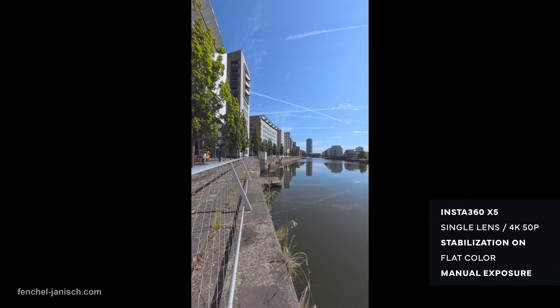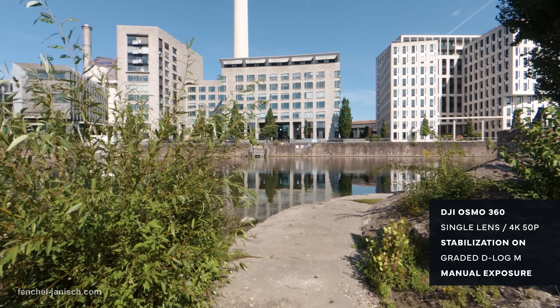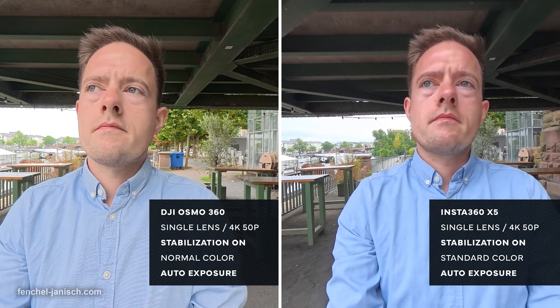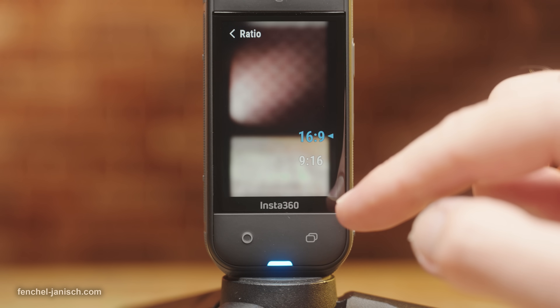Single lens mode is available on both devices, which enables either one of the lenses to record video. 5K with an aspect ratio of 16×9 and 4×3 up to 60fps can be captured with the Osmo 360, while the X5 offers 4K up to 60fps in 16×9 and 9×16.